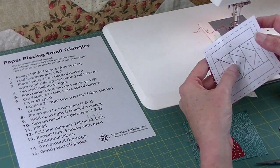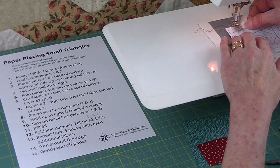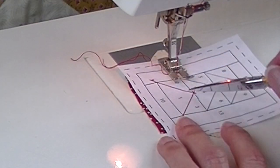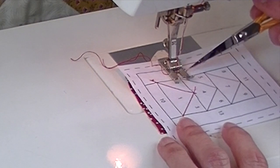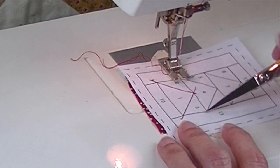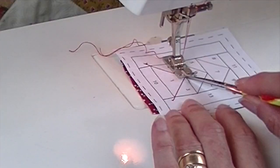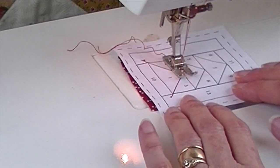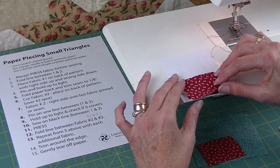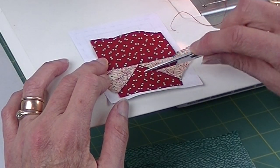Sometimes these pieces get caught up in the sewing machine, so make sure when you bring it in you get those pieces down flat. When I sew this line between two, three, and four I want to start a couple stitches before the black horizontal line and end a few stitches after it. I want to be very careful to make sure I hit the black line at the tip of this triangle to get a nice clean point. Pull this back and finger press — you can see that I've got a nice crisp tip right here from this triangle.